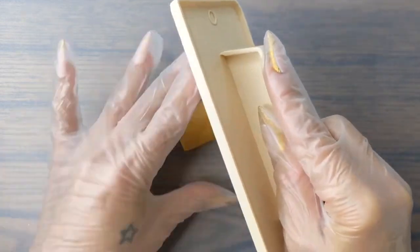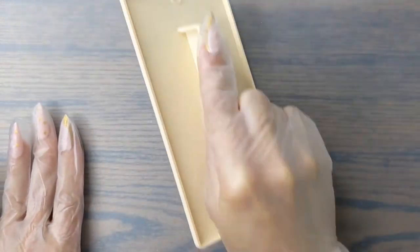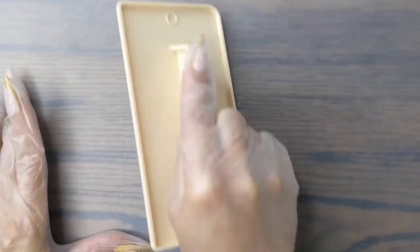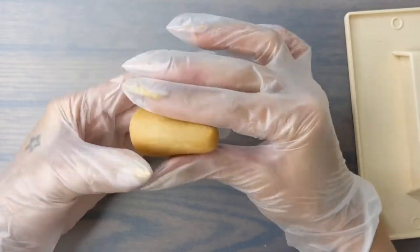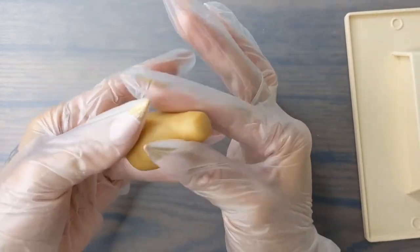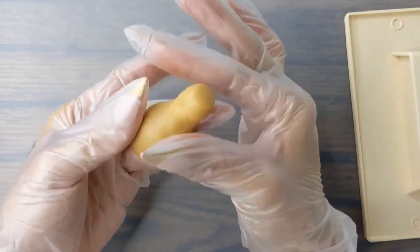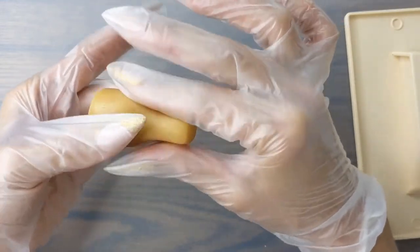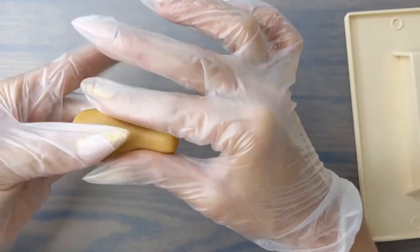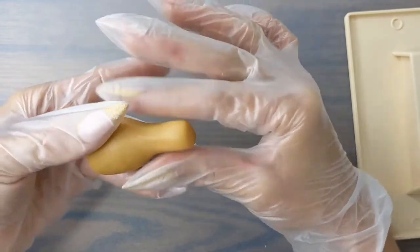Now we're going to use our fondant roller and make the neck of our bottle. We're going to be rolling back and forth at an angle to start out the neck of our champagne bottle. Once your cake ball looks like the shape of a bullet we're going to stop using the fondant roller and start using our fingers to shape the rest of our champagne bottle neck. We're going to squeeze gently while rotating and just keep doing it until it ends up looking like a champagne bottle.